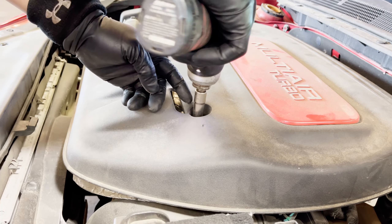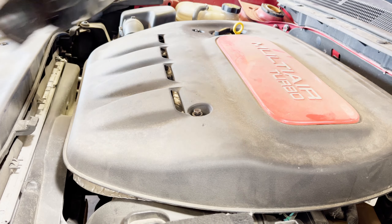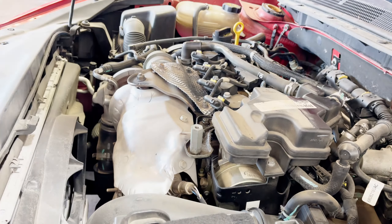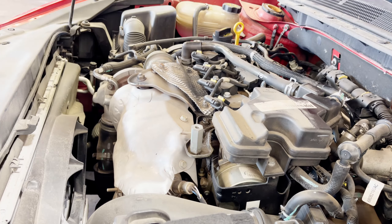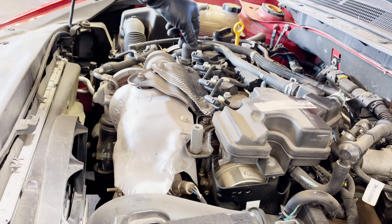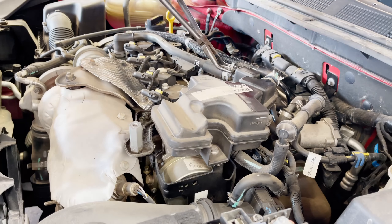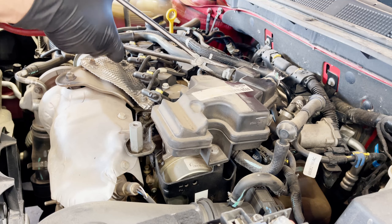You have to take that cover off — there are two bolts, they are 10 millimeter. Once you remove that it just pops right out. Then you're going to remove those PCV hoses. That is number one that I'm pointing at — cylinder number one.